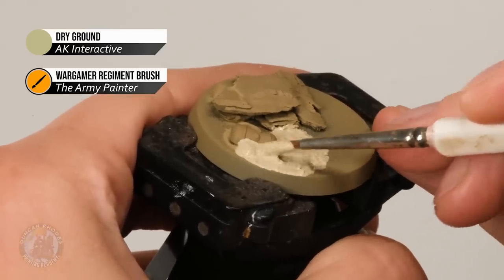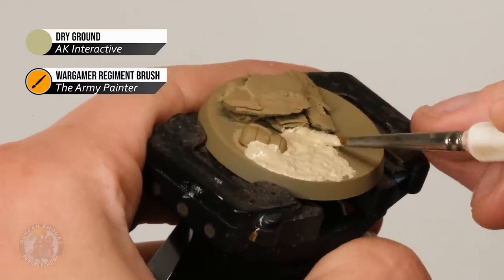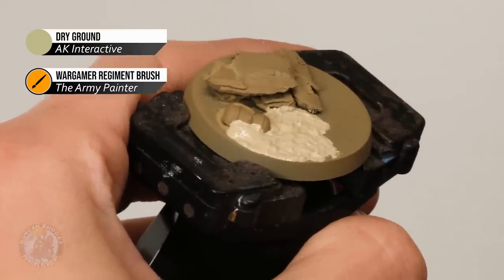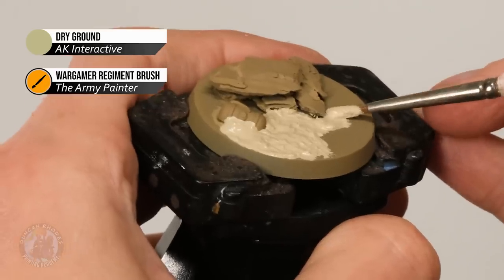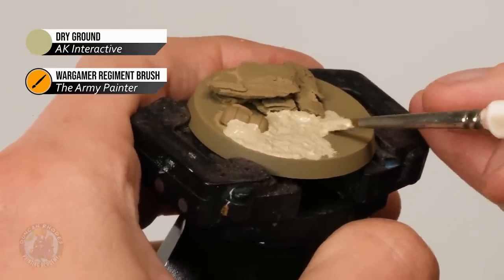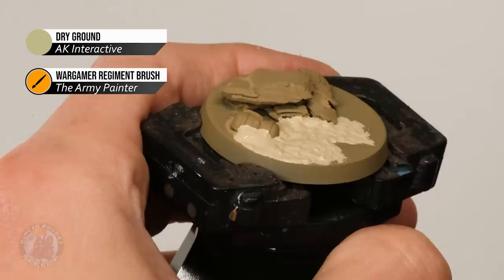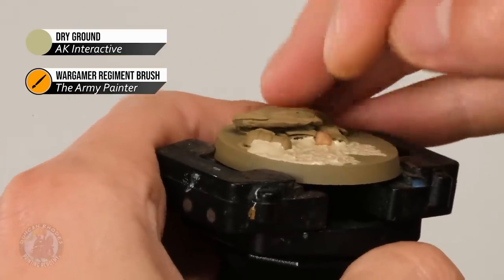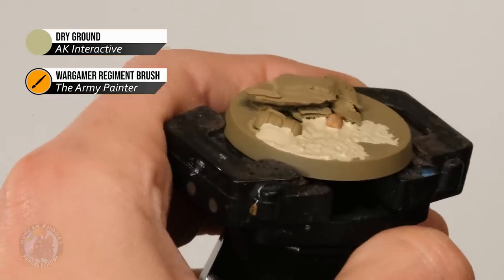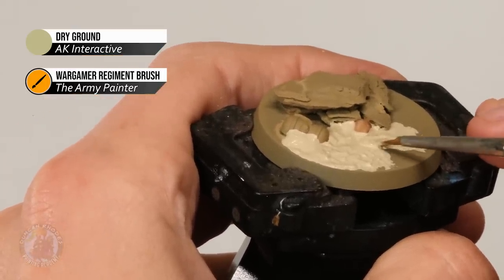Put plenty on areas like the little canister and move it up so it's caking on the side there, then manipulate it around to get it fairly even and make sure to work it into nooks and crannies. Whilst it's still wet you can also add extra bits of texture, because this works as a glue. I've got some sand and some bits of slate here. Just drop the larger rocks in, press them down, and build up the texture paint around them to help seal them down. AK Interactive recommend leaving it for 24 hours to make sure it's fully dry.